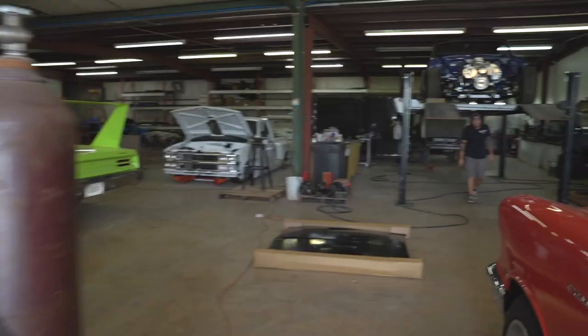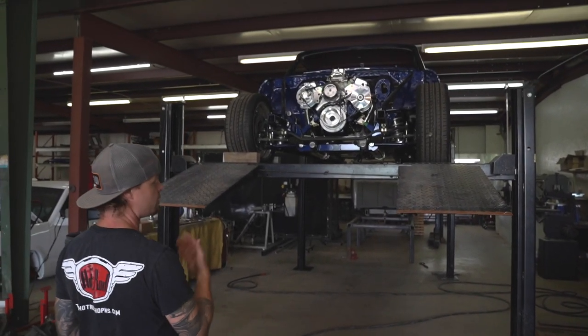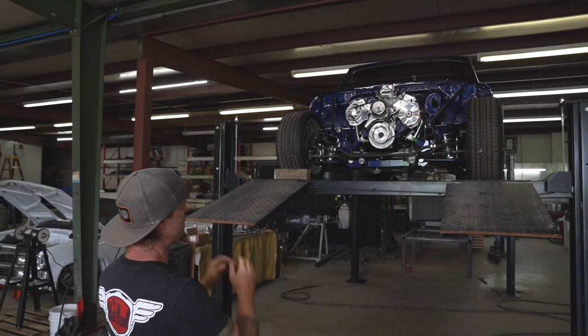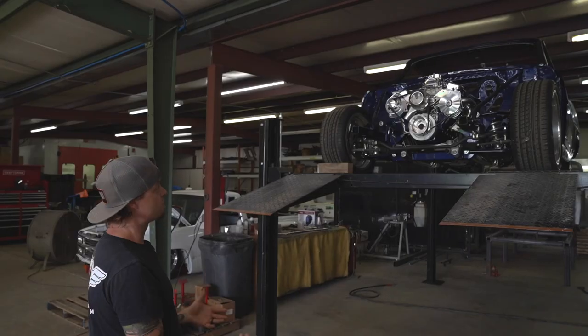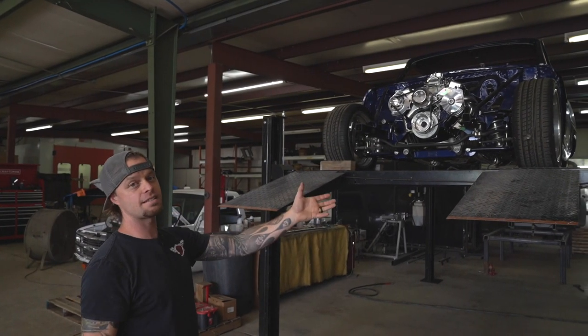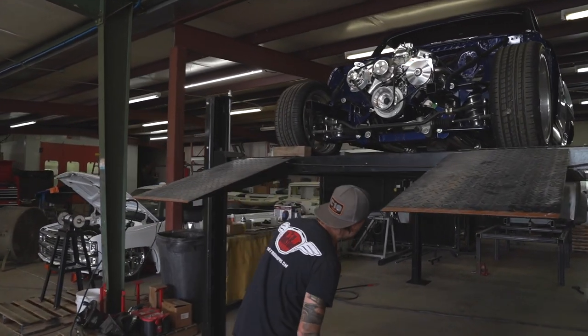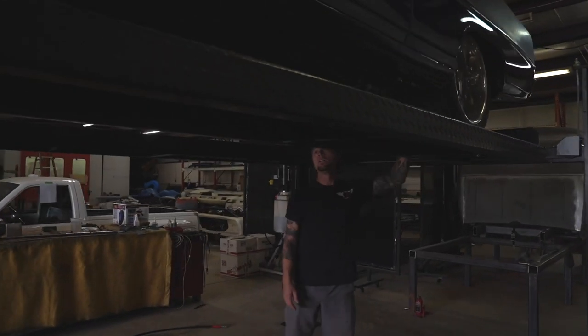Now we're on to the Chevy II. We finally got the rear end in — we've been waiting on that for a while. We've got all the front end assembled, the engine's in there, the rear end's in now, and it's looking really good. I'm actually covering the seats right now so we can go check those out in a minute.